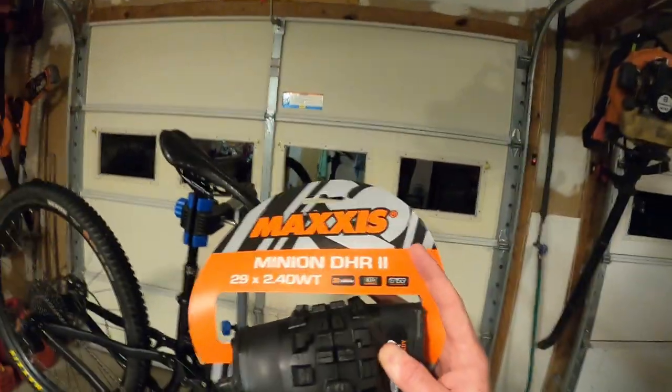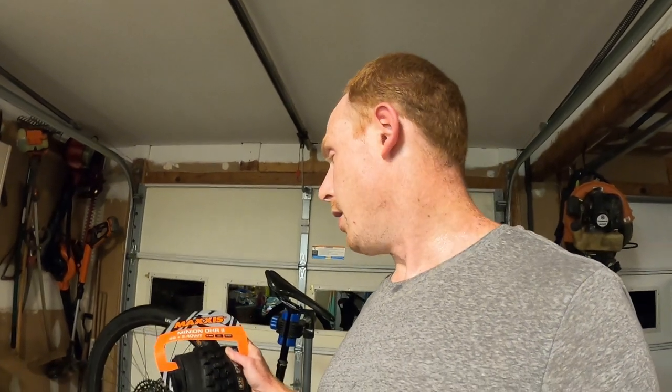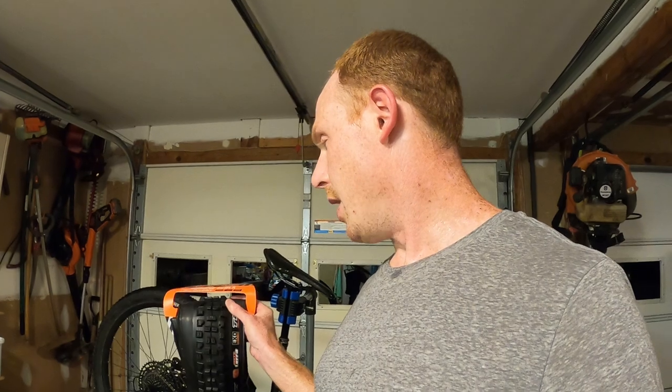I'm trying out a new front tire — the Maxxis Minion DHR2. It's really designed as a rear tire to go with the DHF up front, but the combination of the DHR2 in the front and the Recon in the rear is something Jeff from Worldwide Cyclery raves about. He mentions it in basically any tire video — it's his preferred combination. The idea is you get the fast-rolling Recon in the rear that still offers enough grip, while the DHR2 in the front is lighter than the DHF, has the same side knobs, and slightly faster-rolling center knobs.